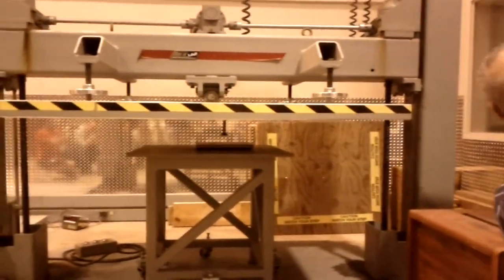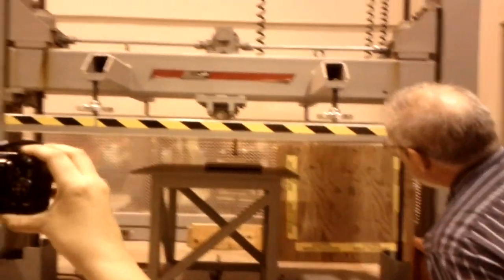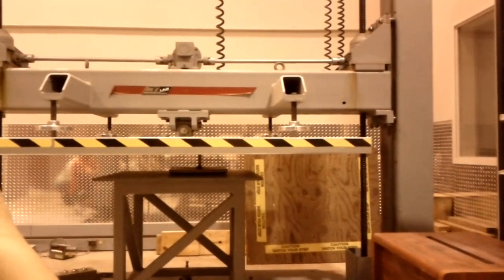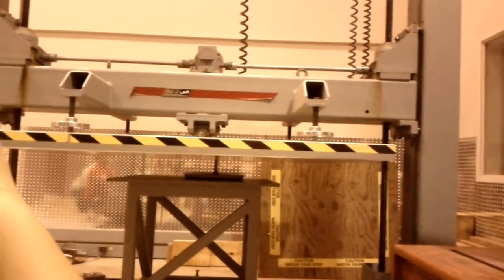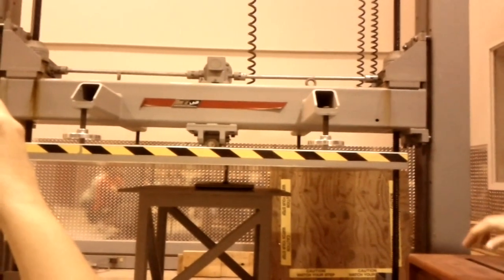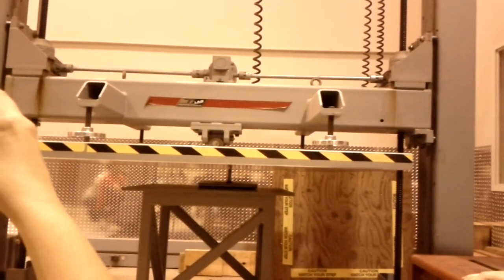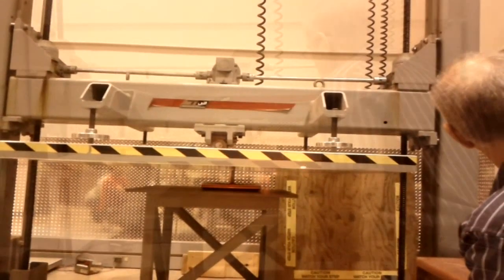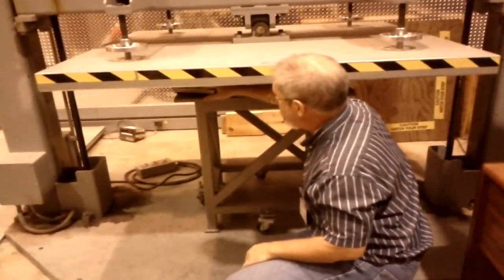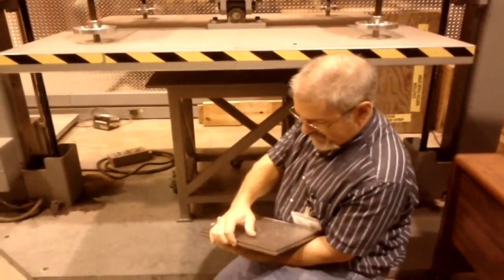We're going to run that steel foot down closer to that panel. At 150 pounds you can see the cover deforming; 220, 260 — there's the peak — 280 pounds. Let's retract and see what we get. No cracks.